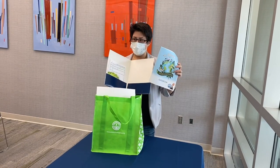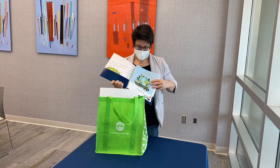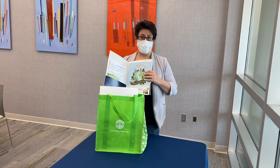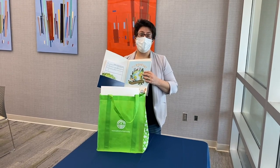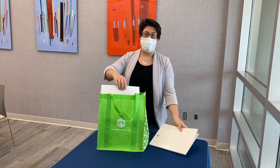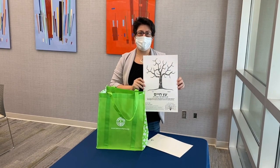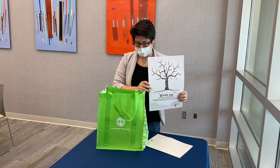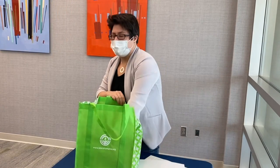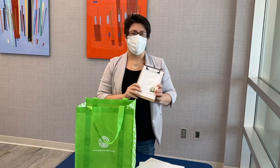Inside the folder are also the materials you will need. Here are the materials for the first activity, which highlights the carob tree and allows you and your family to make a family fingerprint keepsake as you remember and learn about where your family comes from and what's important to you.